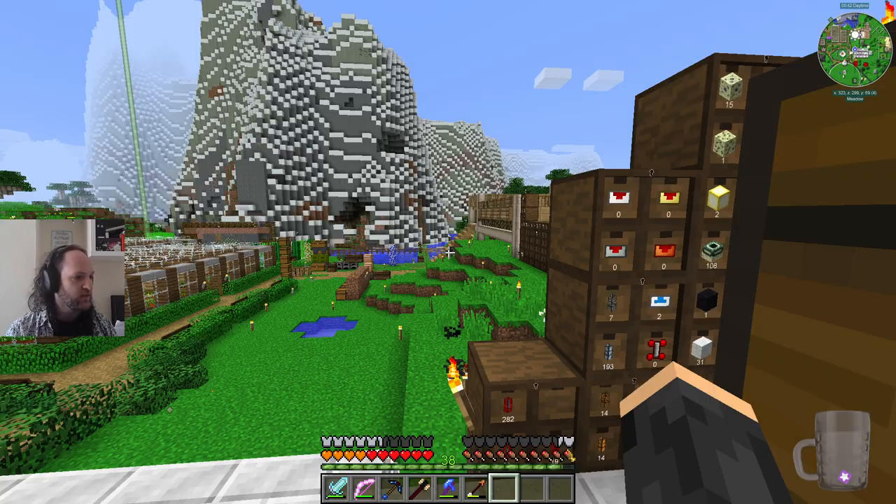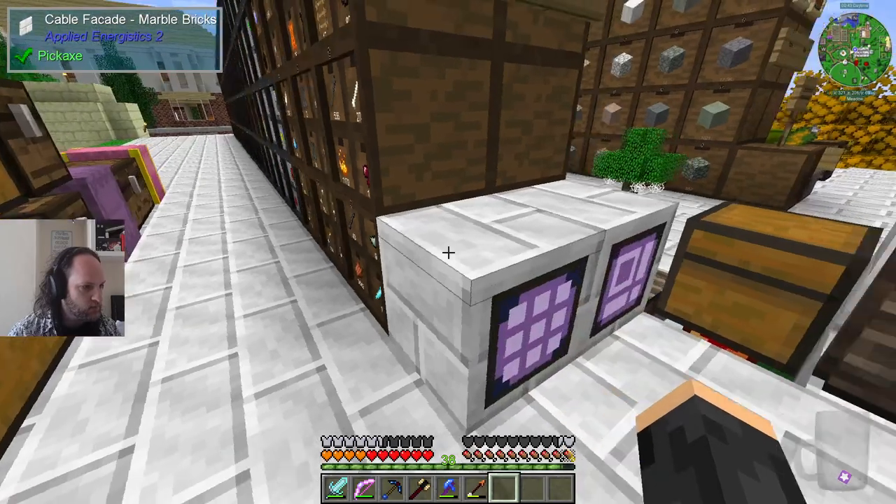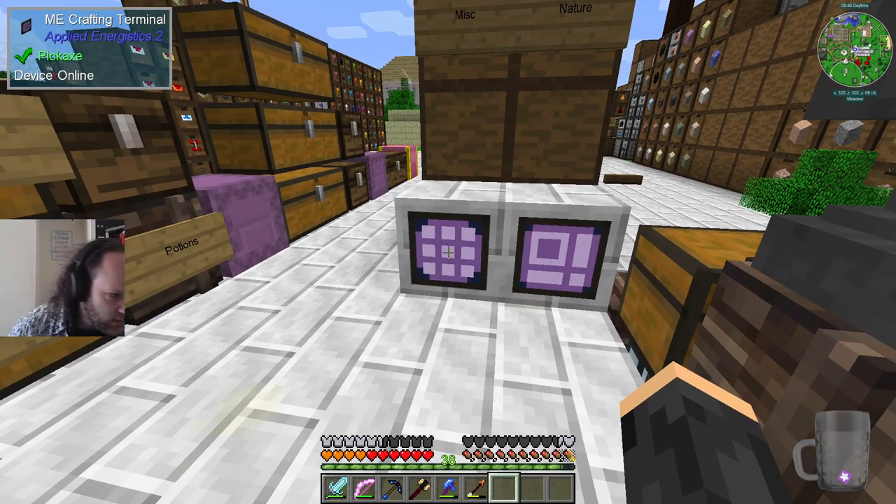We're partway towards fixing that as well, because look down here — Tristan spent the stream making the ME system. This is the perfect way of doing anything.